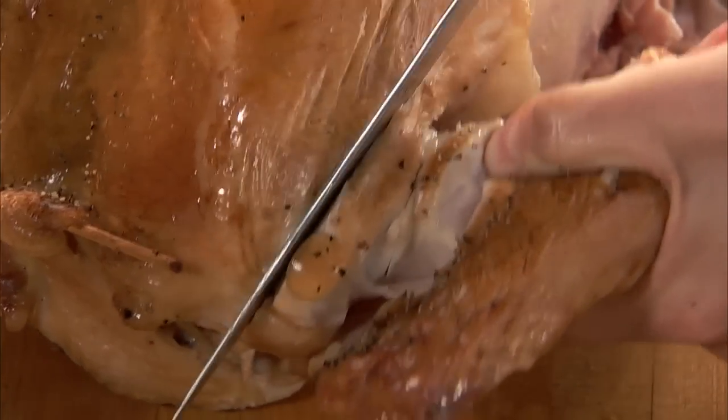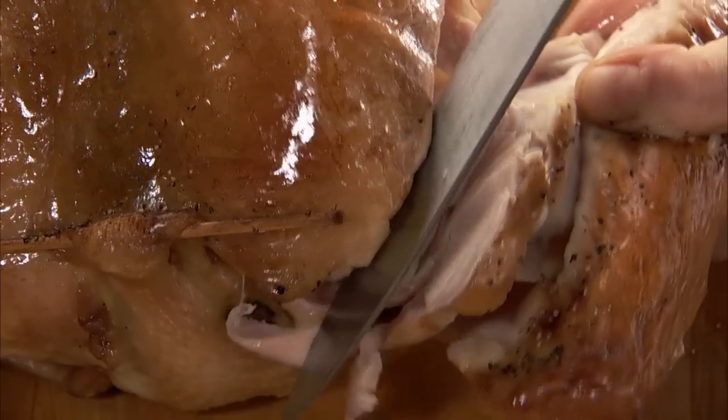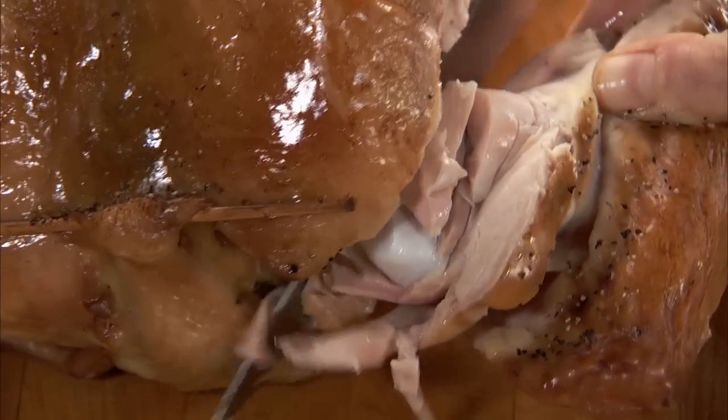Next, use your knife to find where the wing and body connect. Slip your knife into the joint to separate the wing from the body on each side.